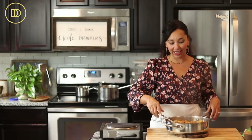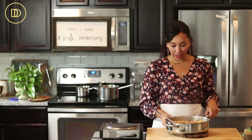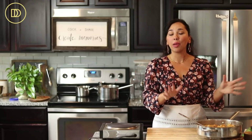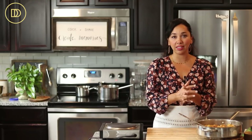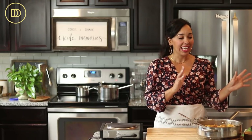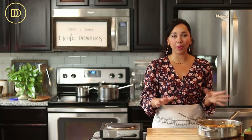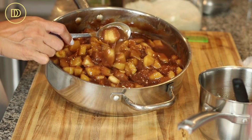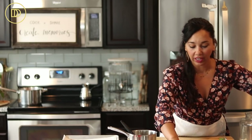Mix everything really well. Set it aside — you want it to cool completely before you work with it, otherwise it's not going to be possible to work with burning hot apple pie filling. The filling has cooled down to room temperature and it's still nice and thick. Set it aside and get the phyllo ready.